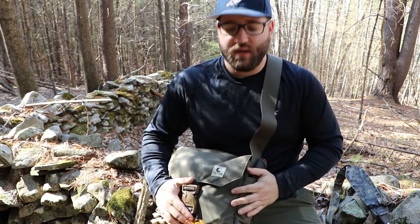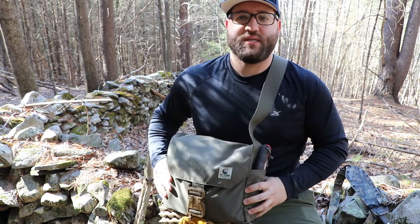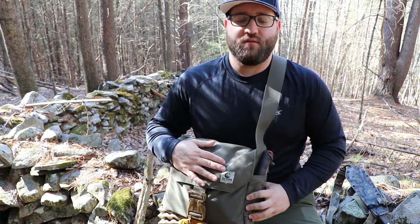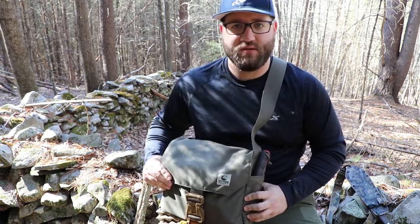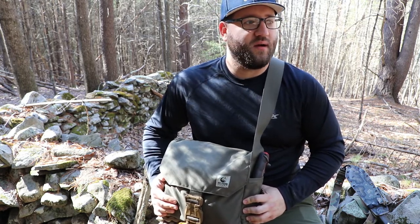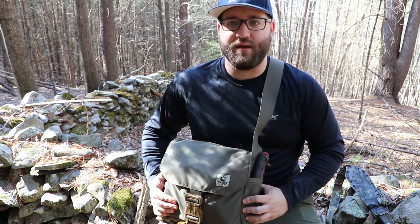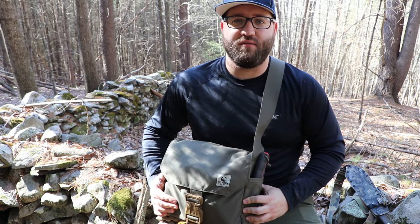Hey, what's going on guys, it's Jim here. I just wanted to go through a new piece of gear that I got recently - this is the Tough Possum Gear Shackleton EDC satchel. I picked this up about two weeks ago and I'm really liking it so far. I've been using it in the woods and as a range bag. Today I'm out on a piece of property doing a little shooting, and now I'm scouting out the area.